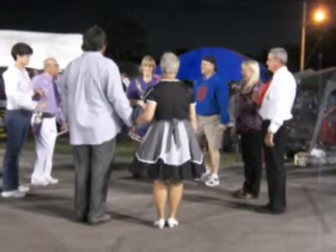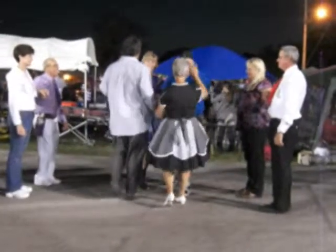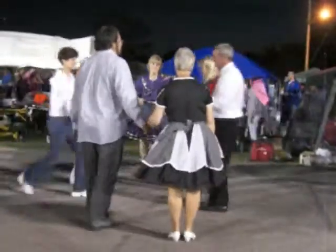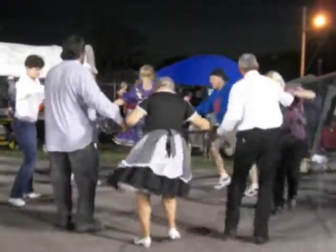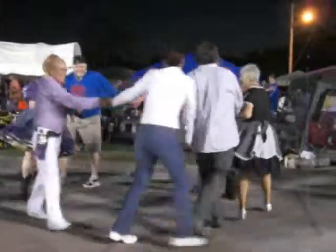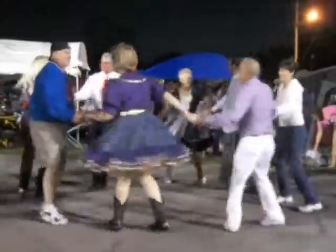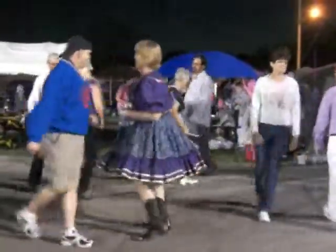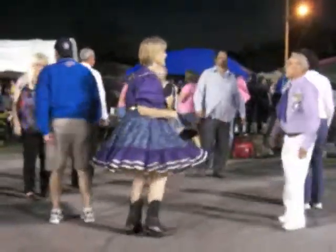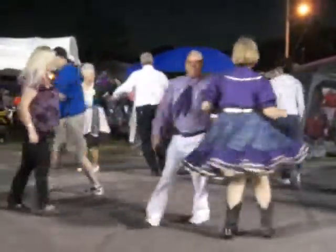All the side couples move up to the middle and come on back. All the heads move up to the middle and come on back. Everybody join hands, circle to the right — all the way around. Face your partner, do-sa-do. Face your corner, Allemande left. And a right and left grand.